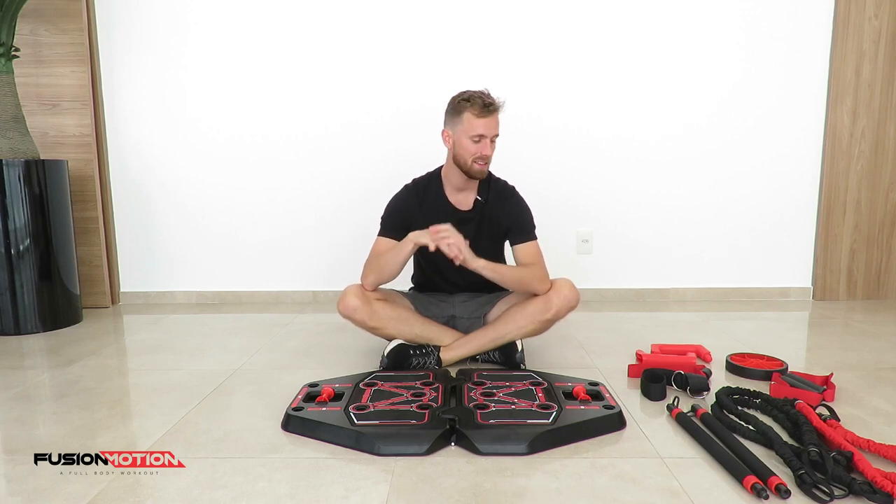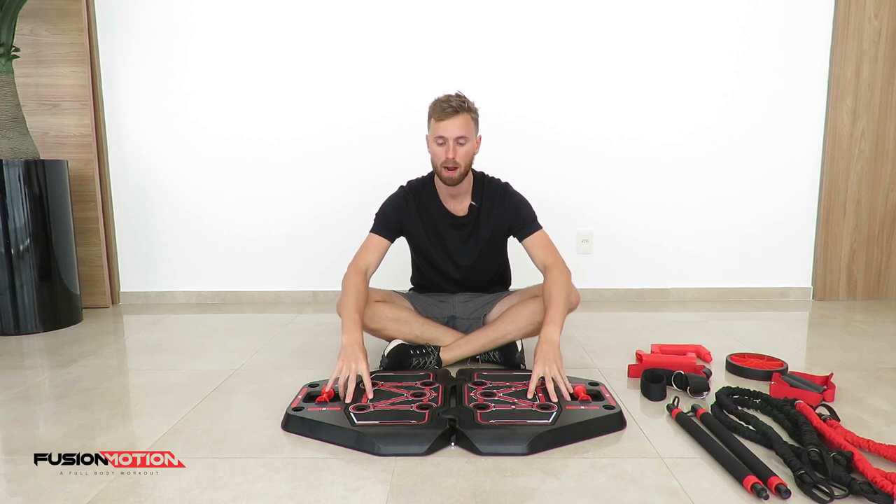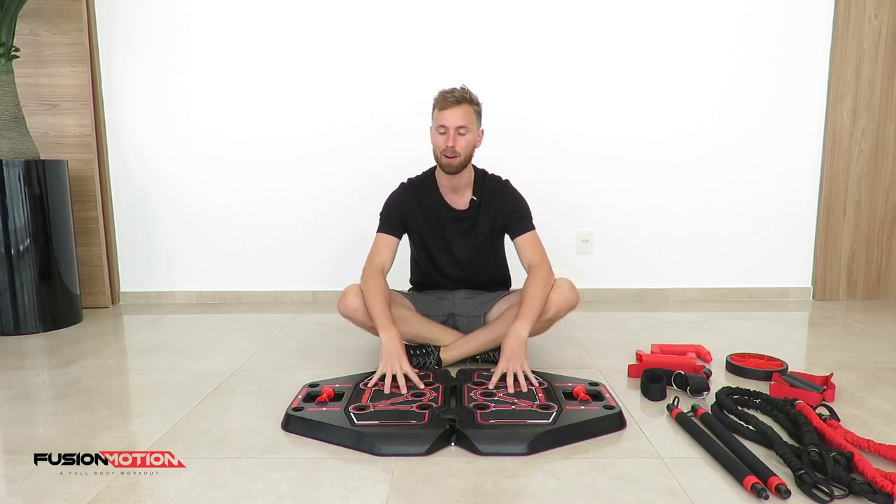Hey everyone, how are you doing? In this video I'm going to show you everything there is to know about the Fusion Motion, what equipment you get with it and how to set it up.